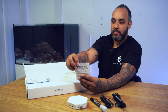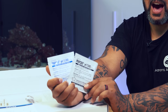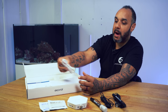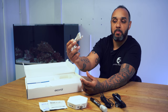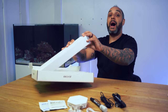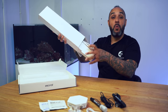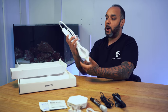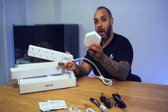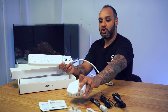Then we get a couple of packets of pH calibration fluids to calibrate the pH probe and make sure it's reading correct parameters. We've also got a power cable — a power plug and a USB cable to power the eCoral controller. And finally we have the power bar, which comes included. This power bar is pretty wicked because it is a wireless power bar — it doesn't need to physically connect to the controller, it connects wirelessly, so you don't need wires trailing everywhere.